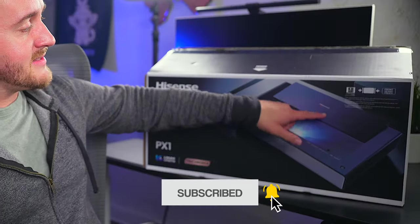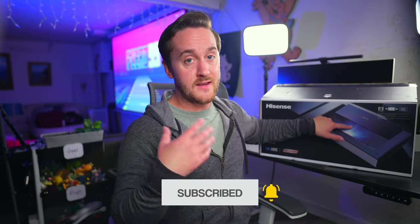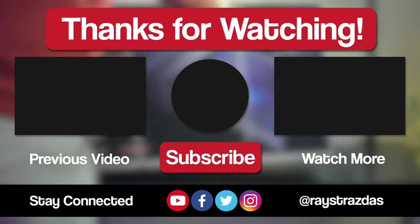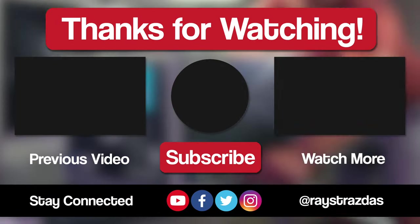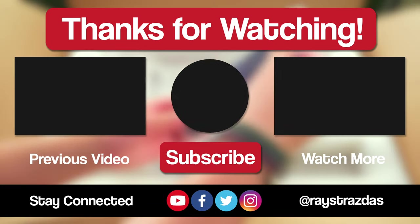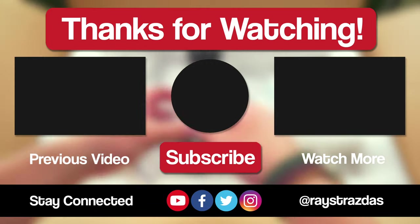I do wish that a cover slid closed to protect the lens, but I guess you can't have it all. So that's about all I got for this video. I hope you enjoyed it and found it helpful. If you did and you liked what you saw, be sure to give it a thumbs up and hit that subscribe button because it always helps out the channel.